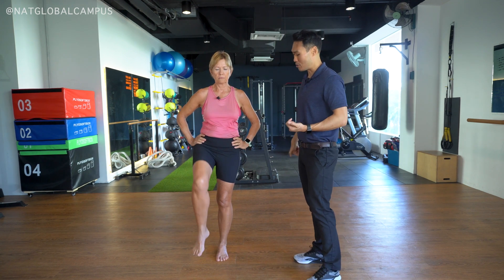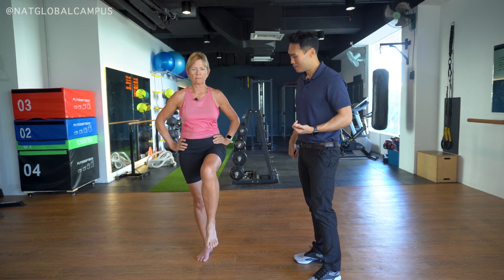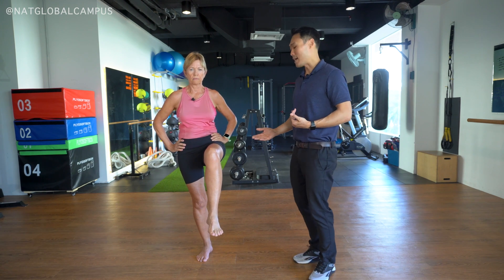I'm going to repeat the test on the other leg, so Sue is going to switch legs. Sue is doing a very good job in this test. Put your legs down.